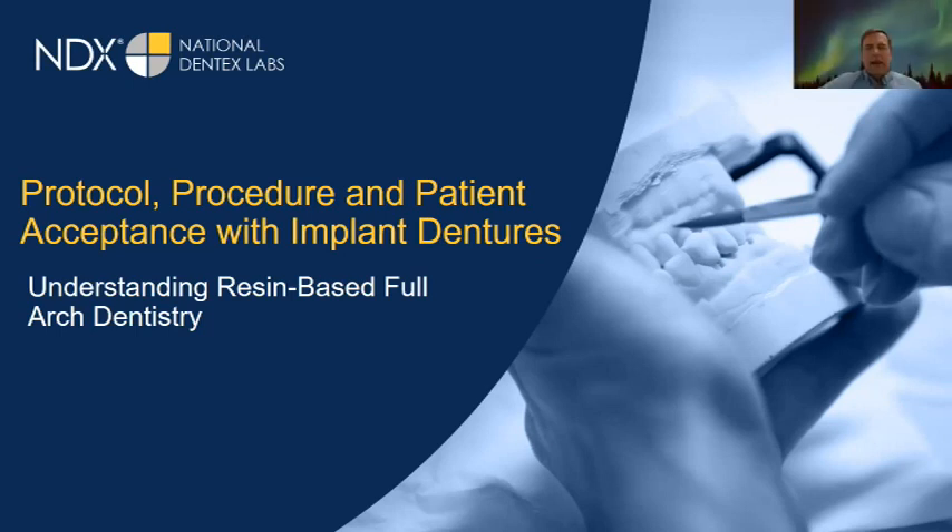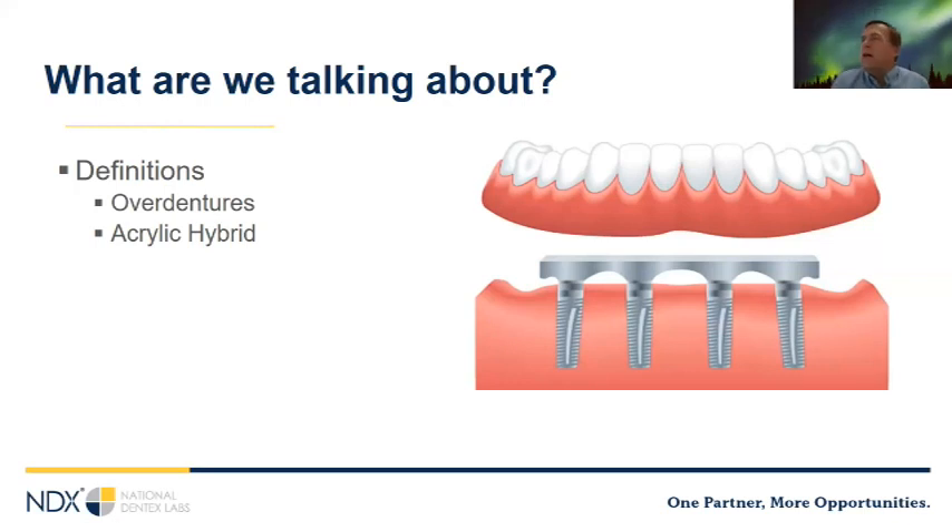Good morning everybody. Today we're going to be talking about acrylic-based implant-supported full arch restorations — sometimes called All-on-X. We're going to talk about two basic classes of prosthetics: overdentures and hybrids. In an hour, this gives us a framework for thinking about how we use full arch implant-supported restorations in our practices. If you have any questions, please feel free to use the chat box.